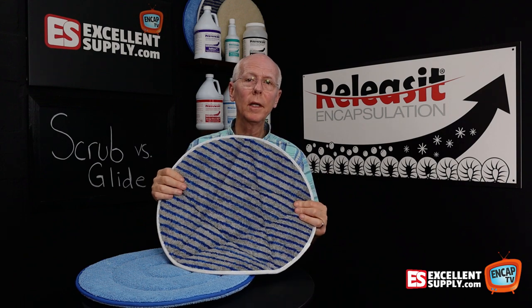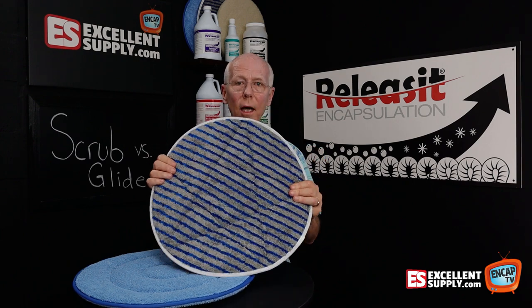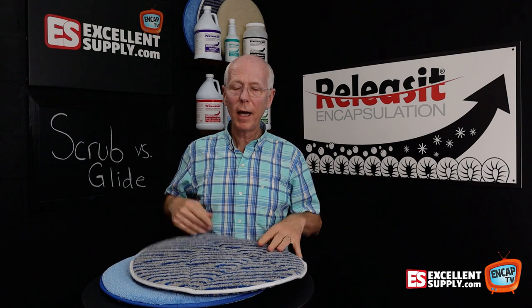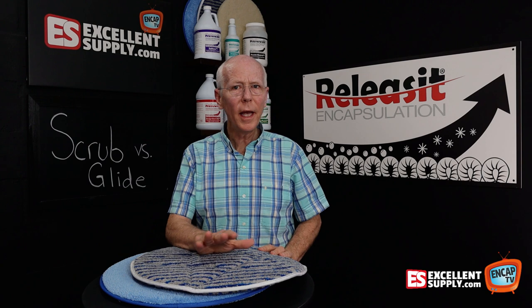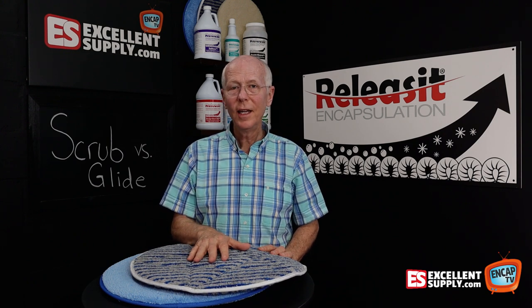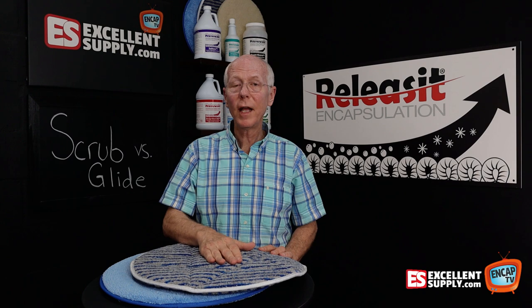All in all, the scrub bonnet gives you the ability to clean more aggressively. It's really popular for all types of commercial carpet — we sell a lot of the scrub bonnets, it's a super popular bonnet. To put it into context, think about any building you've been in lately, whether it's a hospital or a school — anywhere they're using mops on floors. You hardly ever see anyone using old-fashioned string mops anymore.